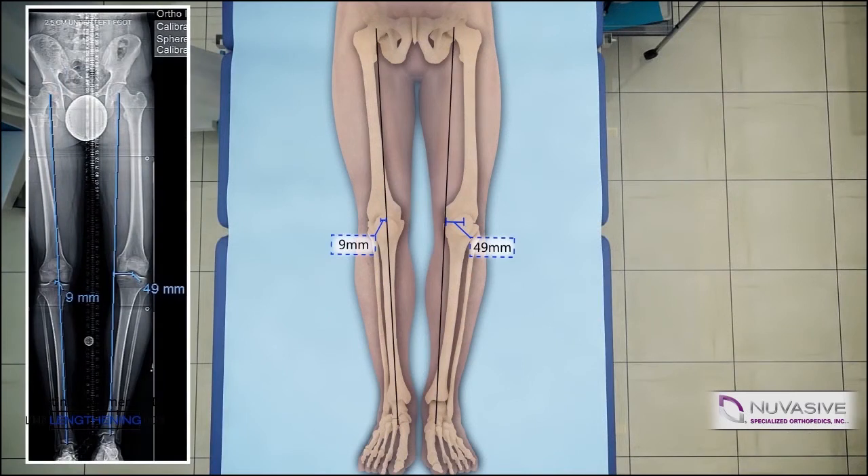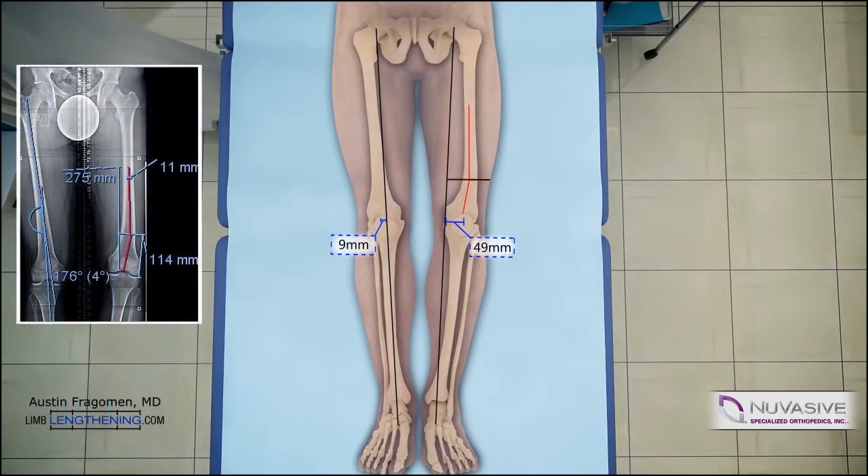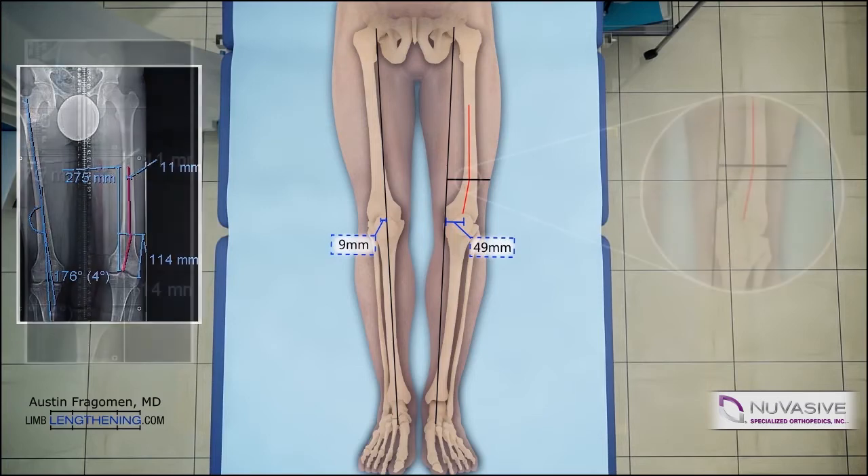This patient has a distal femoral varus and shortening deformity. The radiographs of the actual patient are on the left side. The red lines denote the proposed path of the IM nail. The intersection of these lines is the osteotomy site. After deformity correction, the red lines will be collinear.